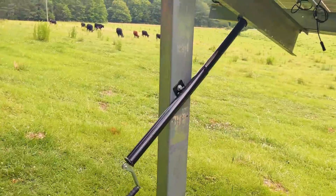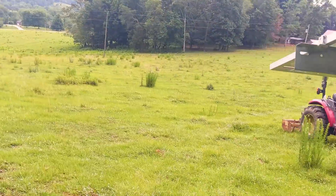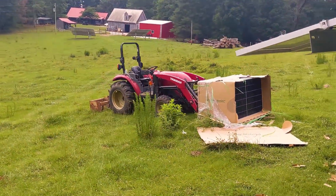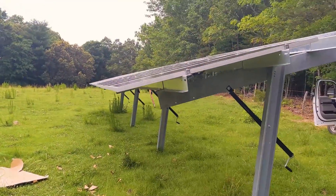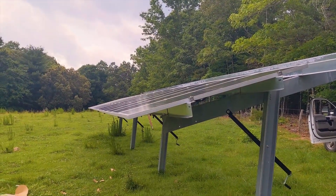That should be about it — we might be able to get a little bit more. We're flattening that baby out nicely. It'll go 60 degrees vertical and about 15 degrees flat.